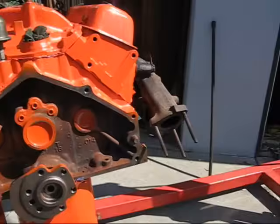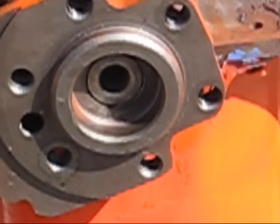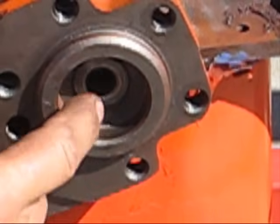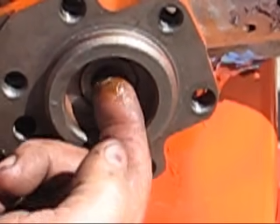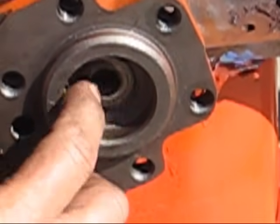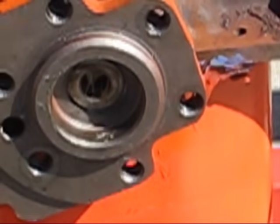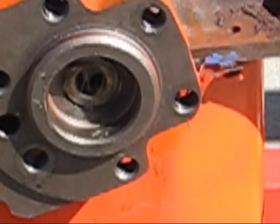I'll show that to you — you can see it's all flush here. Now what I'm going to do is just put a little wheel bearing grease on here so it's all lubricated, and then we'll install the flywheel from there.